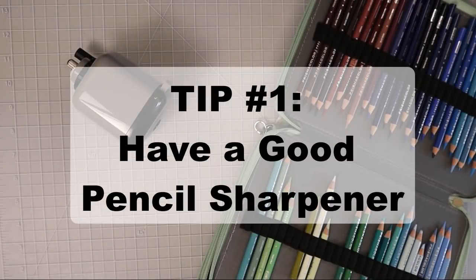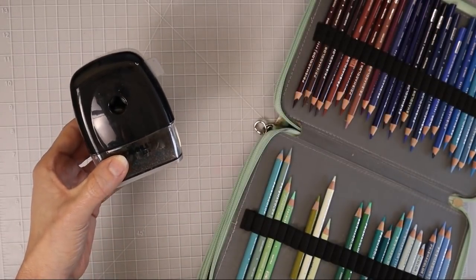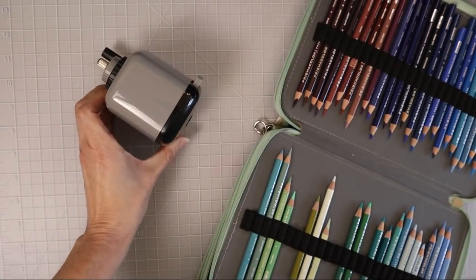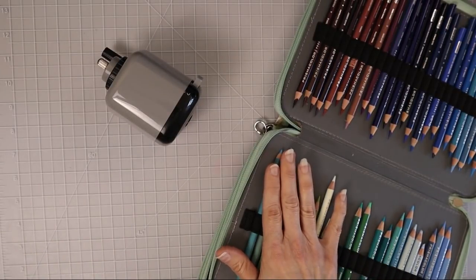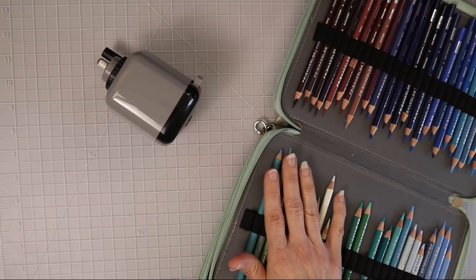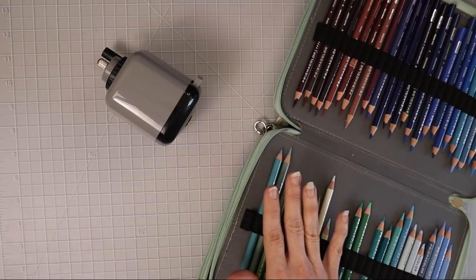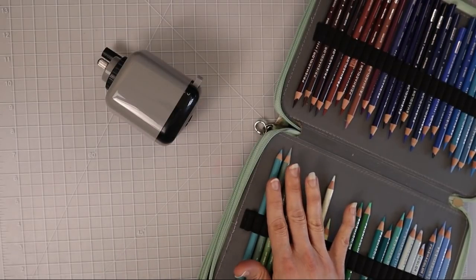My number one top tip for colored pencils would be to have a good pencil sharpener. Most of you who have been watching my videos know that my favorite pencil sharpener is the DOLL 133. Now for a very long time I had issues with my Prismacolors breaking like we all do. Prismacolors are my go-to pencil — my absolute favorites — and no matter what other pencil set I've tried, I always go back to my Prismacolors. They blend like a dream and I know the colors well.